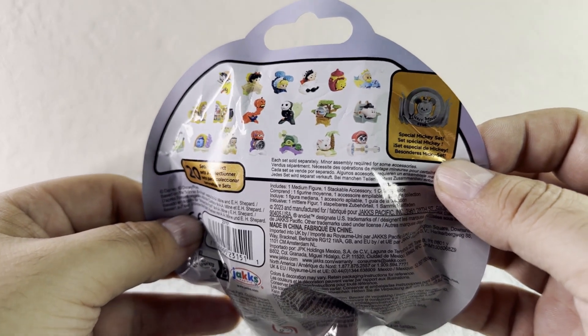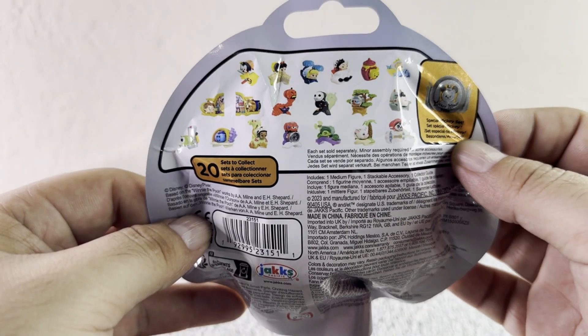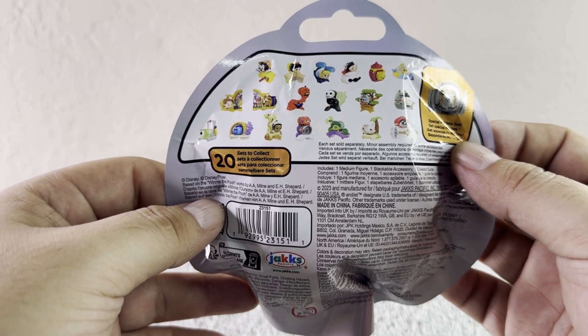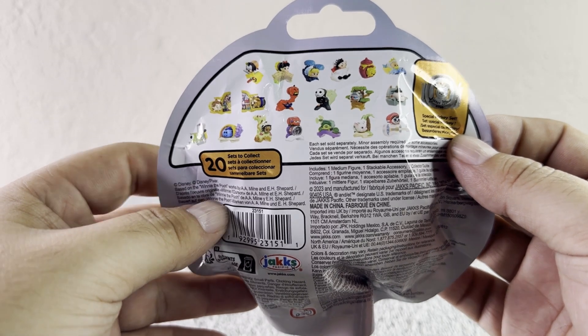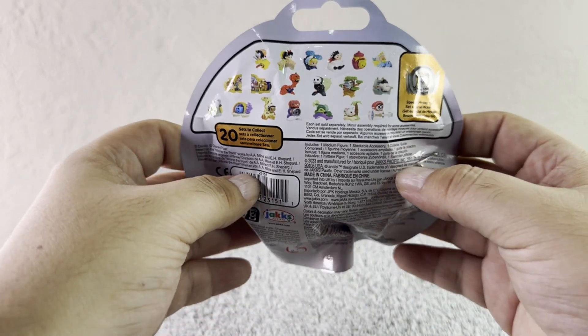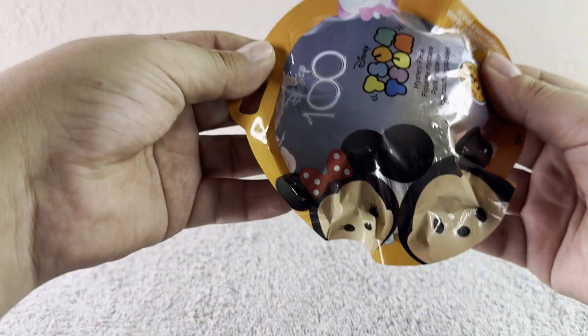We can even get a special Mickey set. If you'd like, comment down below which one you think we're gonna get — I would really appreciate it! For me, I think we're going to get Winnie the Pooh. He's so cute! So which one do you think we're gonna get?